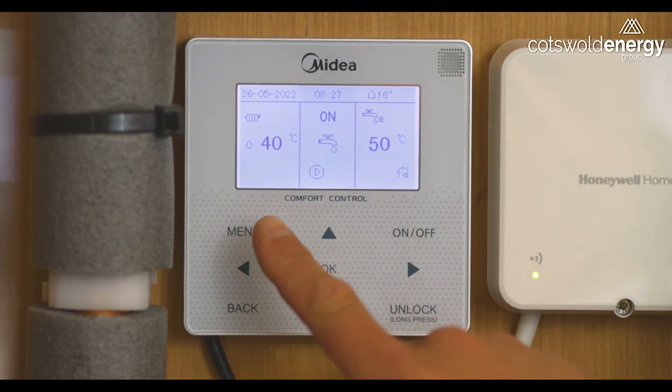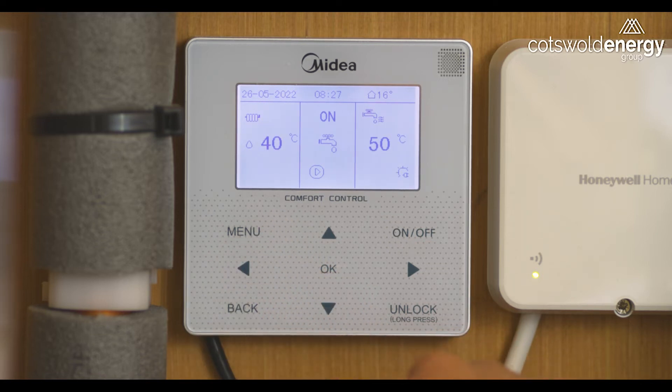On the left hand side we can see the current heating flow temperature, in the eventuality that the programmable room thermostat signals for the system to heat the property.